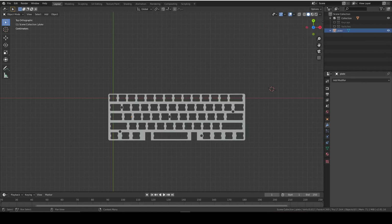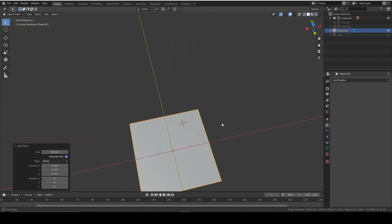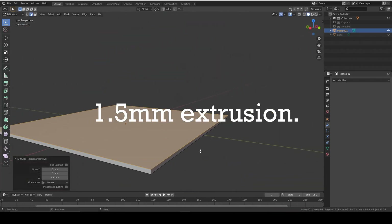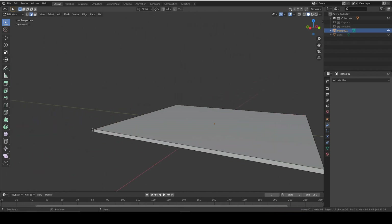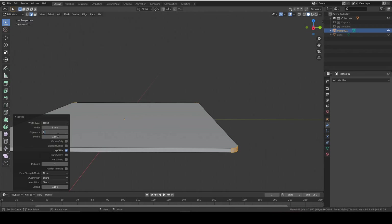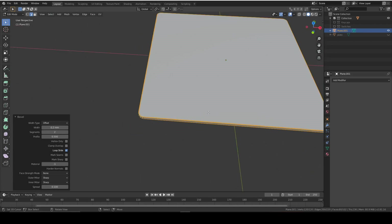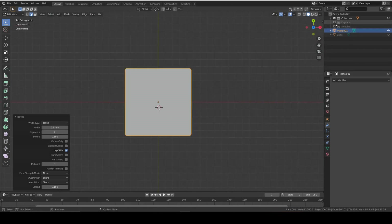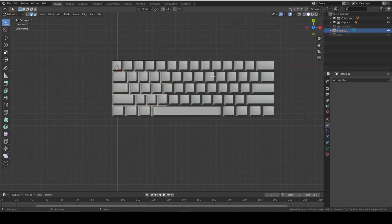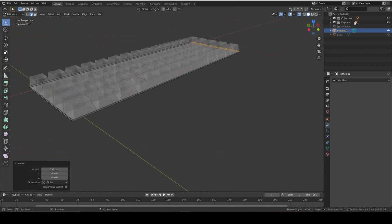Now we can make the PCB. Get the dimensions of the plate - 95mm - and make another plane at 95mm. Add exactly the same 1.5mm extrusion, select the edges and do the exact same beveling as the plate: bevel around 3mm, 4 segments, then 0.2mm with 2 segments. Then extend it to your keycaps' length by first positioning it and then extending.